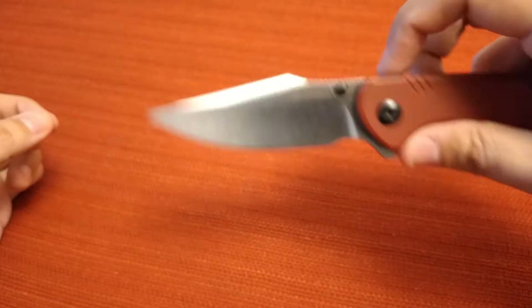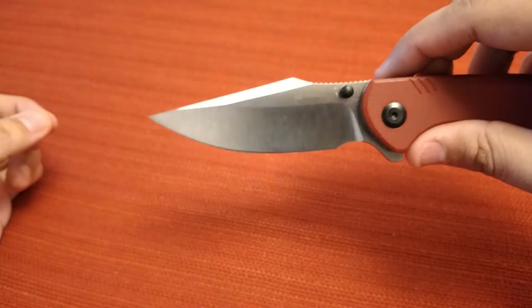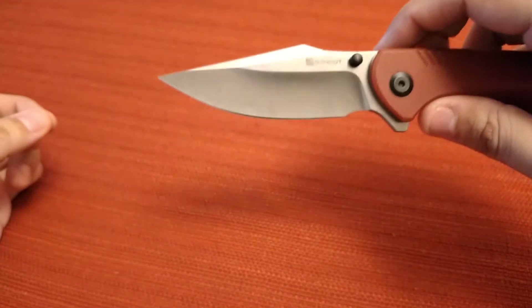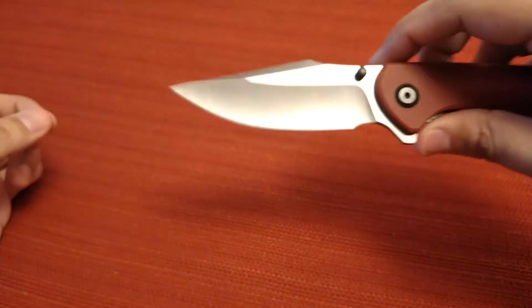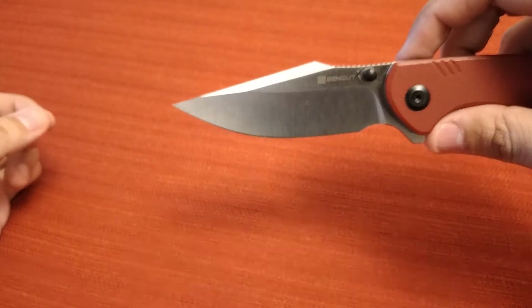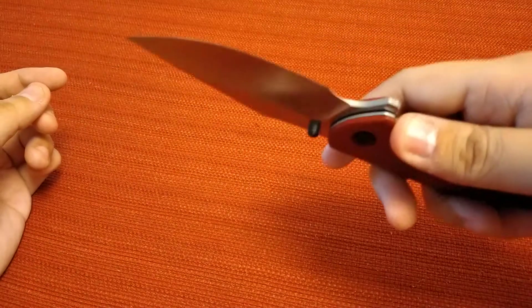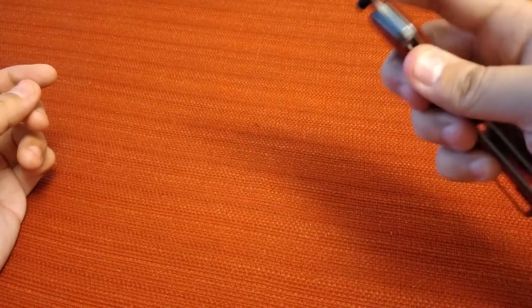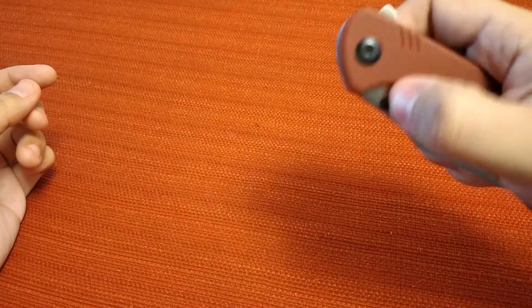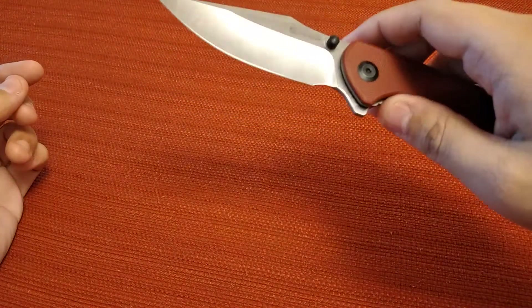It's D2 steel and has a very good edge on it. I've had this knife for about three weeks now and I've been using it — opens packages really well, cuts smooth and nice for little cutting tasks. Haven't put this knife to hard use but it seems to be holding up pretty good. The thumb studs are in a really nice spot, not too close and not too far.